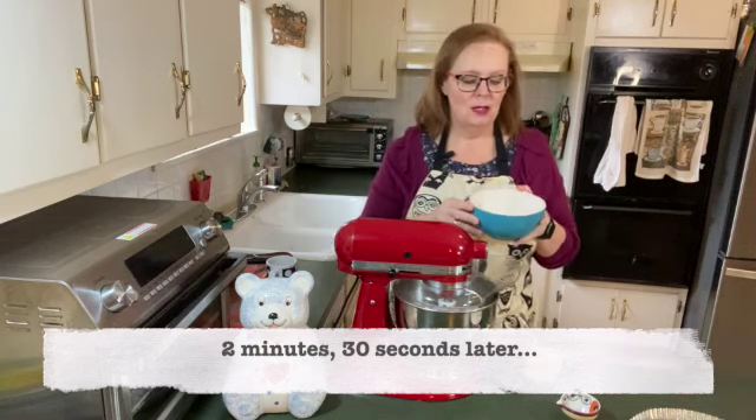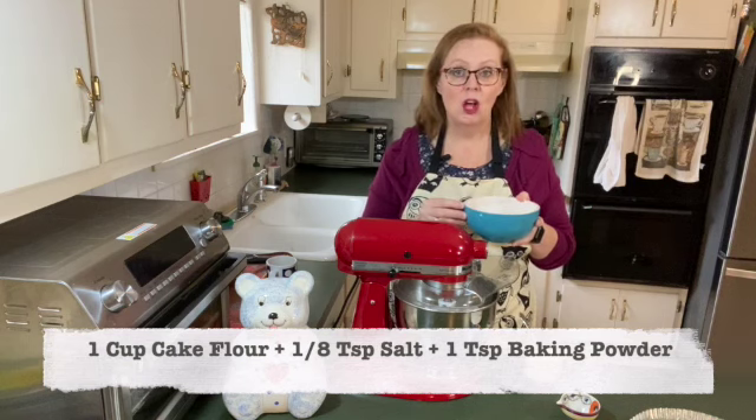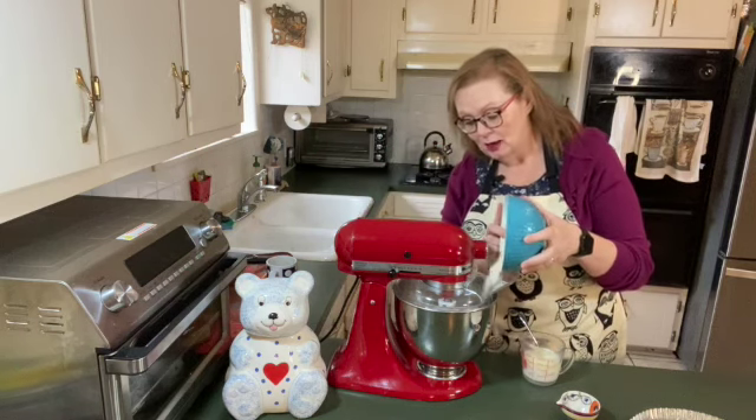My recipe says to add a cup of flour that I've mixed an eighth of a teaspoon of salt and one teaspoon of baking powder into. I've got a cup of flour with the salt and baking powder.